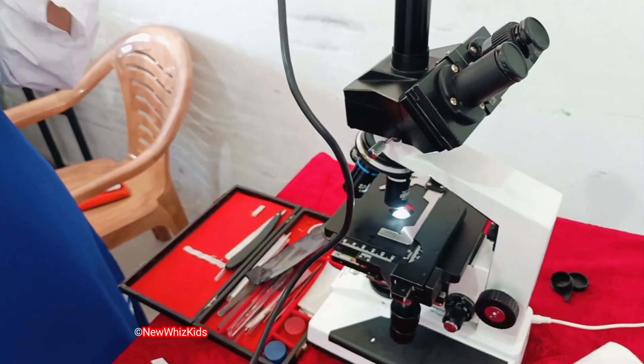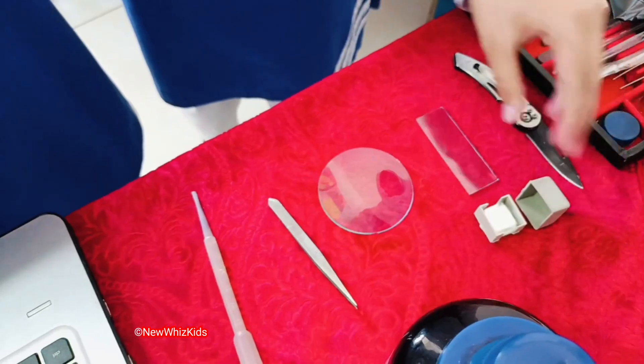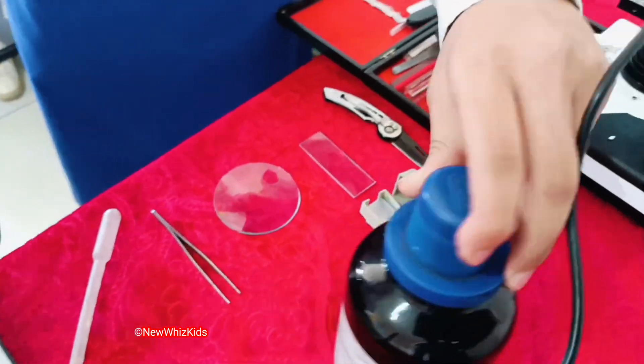The materials we require are: a compound microscope, a knife, a slide, a cover slip, a watch glass, forceps, a dropper, and a solution of iodine.